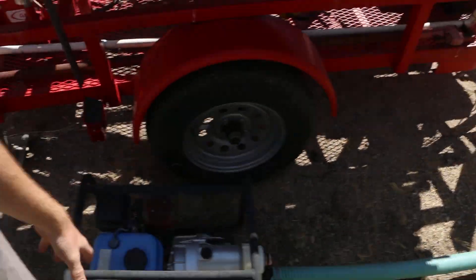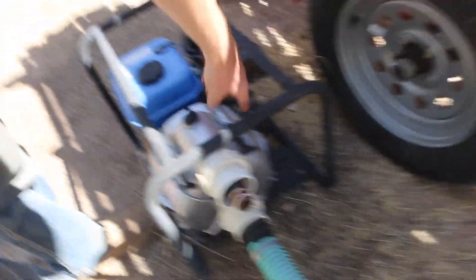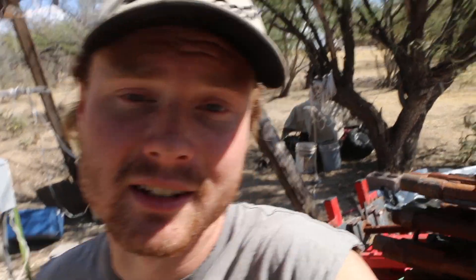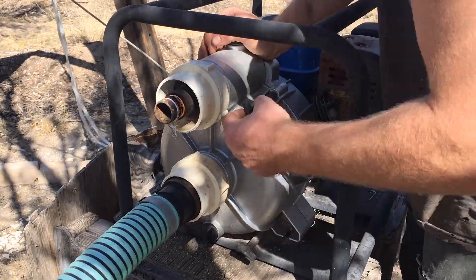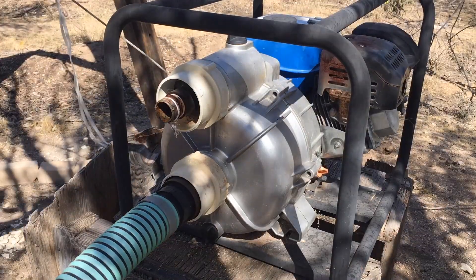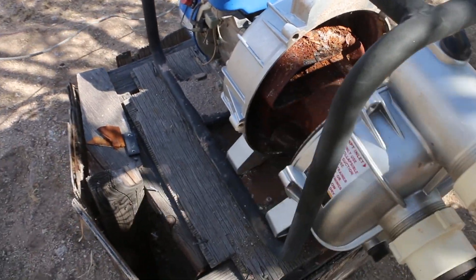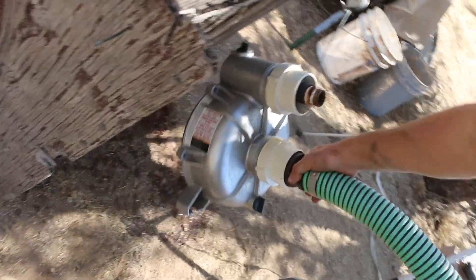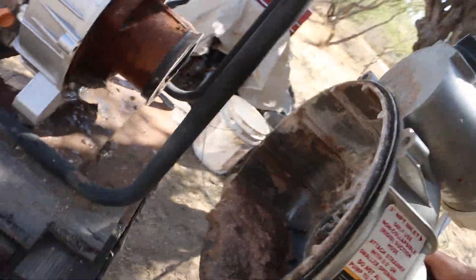Next is going to be this trash pump here. I'm going to have to pull it apart, clean out the housing here, and then I'm thinking I may need to do some carburetor work on this one — I'll have to dig into it and see. We've got all that mud in there, it's been sitting for a while, so get all that cleaned out.